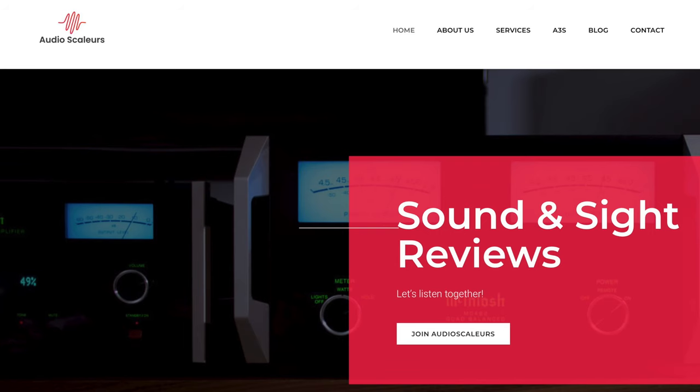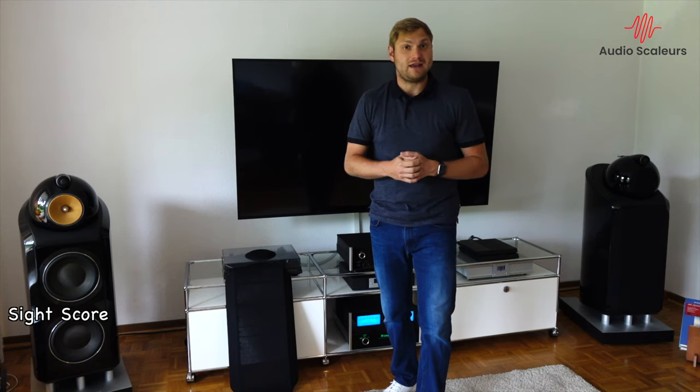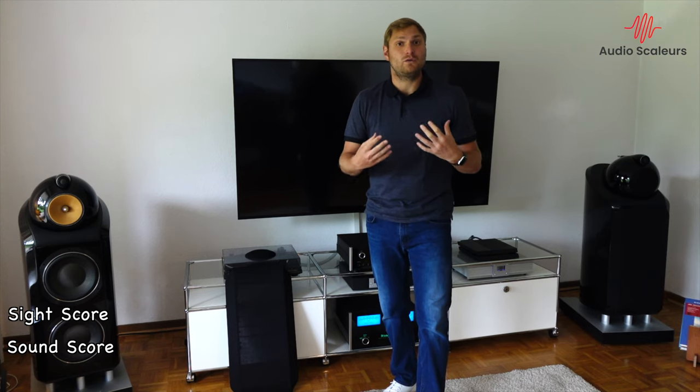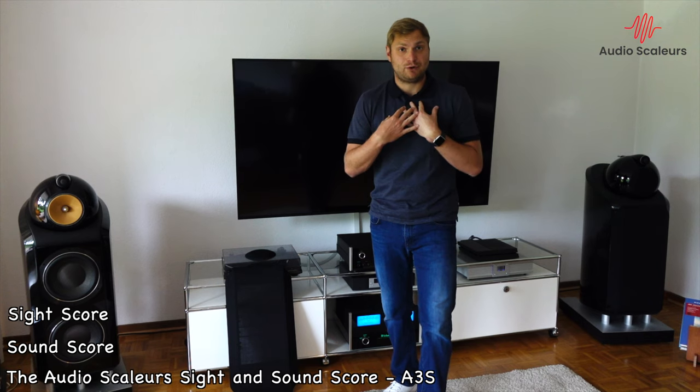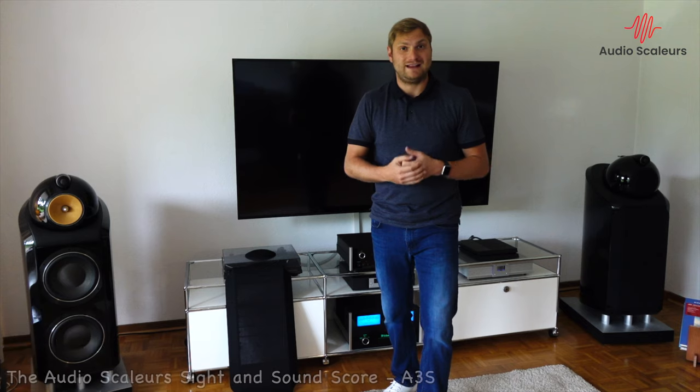If you are like me and you like this high-end audio stuff, please check out my website audioscolors.com, or contact me on YouTube. If you would like me to review your audio equipment, please also contact me. This review is quite simple — like all my reviews. First I'm going to give them a sight score, then a sound score, and then an overall audio score — my personal audio score. The audioscolors sight and sound score. Let's go.